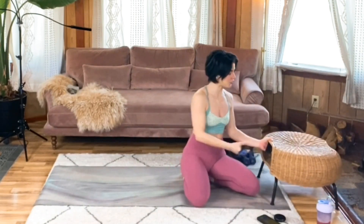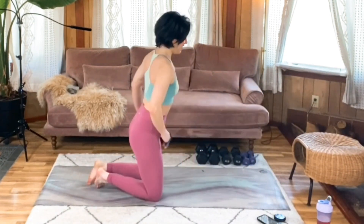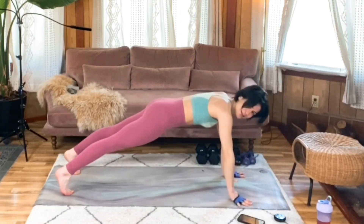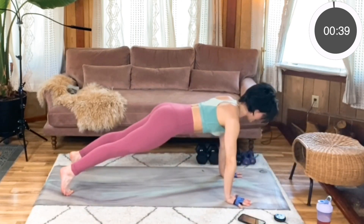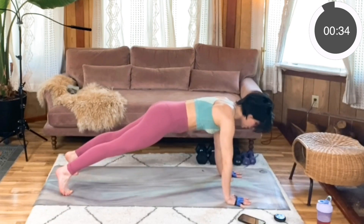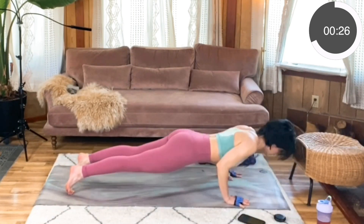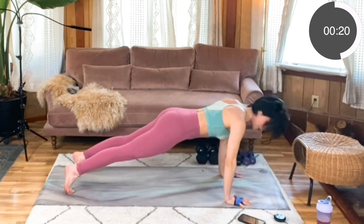Back into those tricep push-ups. I'm going to do this on my mat — feel free to join me or stay on your elevated surface. Line yourself up and get into that nice strong plank before I start the timer. Lower down with control, drive it back up, keep that gaze neutral. Really keep those elbows rotating in towards the rib cage. They don't have to touch your rib cage — it's just a cue to remind you that you're not wanting those elbows to flare out.